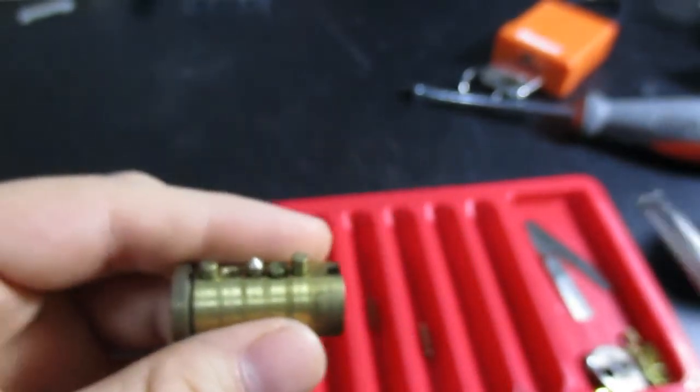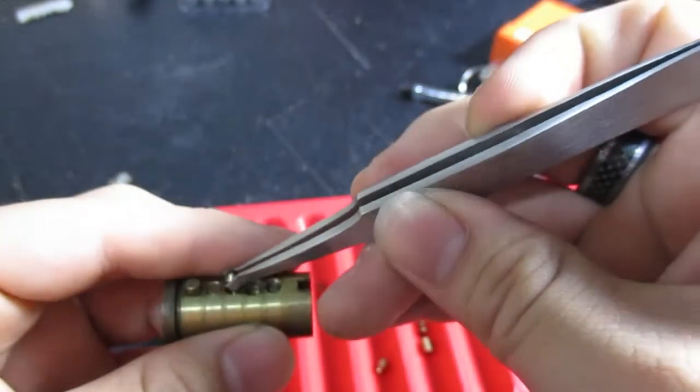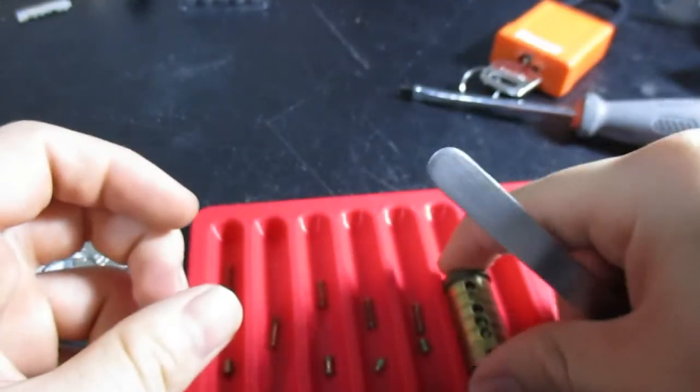All in all, awesome lock, Sidewinder — thank you for making this lock. Chris Ahrens, thank you for sending this lock to me. It's been a good fun pick and I enjoyed making a little intro for it. It's been fun. Alright guys, thanks for watching!